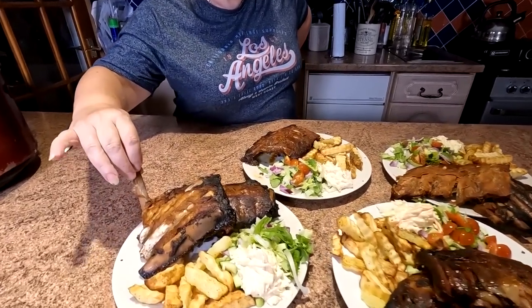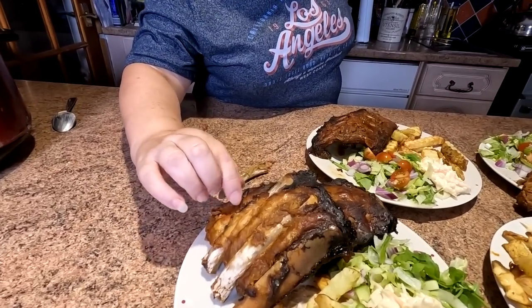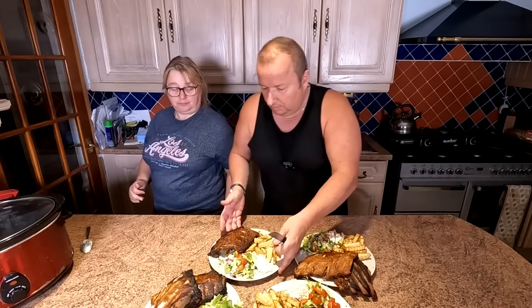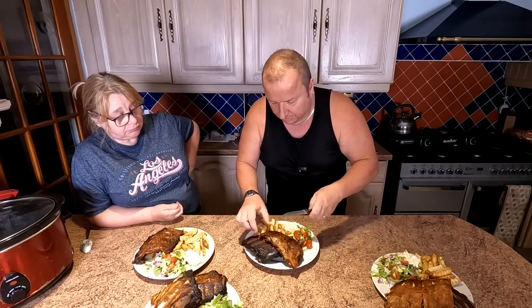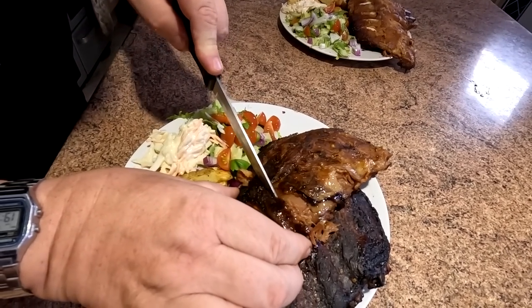Let's have a little taste test. Just pulls off — look how it's pulling away, it just fell off. Go on, have a little taste. So tender. Unbelievable. That is the only way, I think, to cook ribs — in the slow cooker. Look at how tender these ribs are, folks. You can actually pull it — look at that.